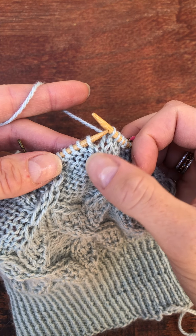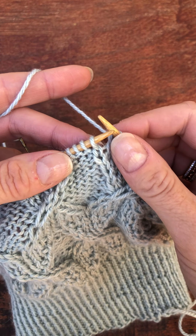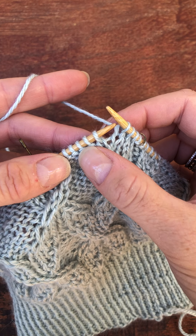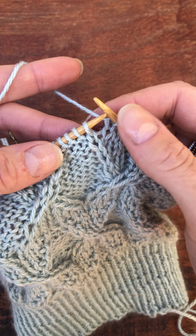These two will reverse their positions. This will become the second stitch and this will be the first stitch. I will always work the second stitch on the left-hand needle first, and whether I go in the front or the back depends on whether this stitch is meant to be in front.